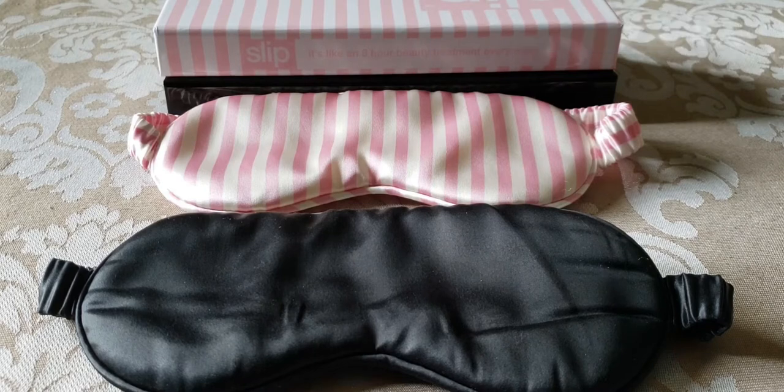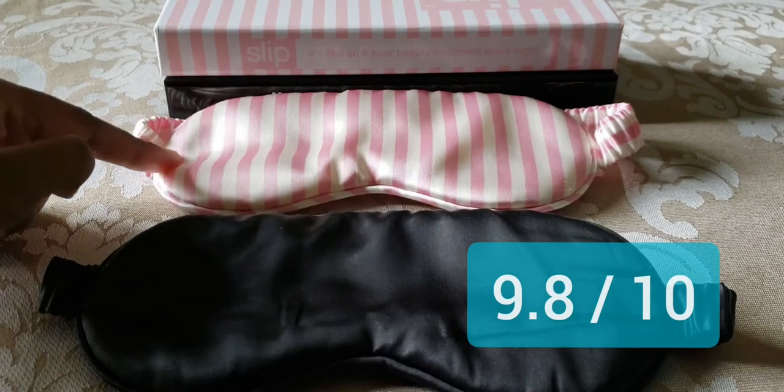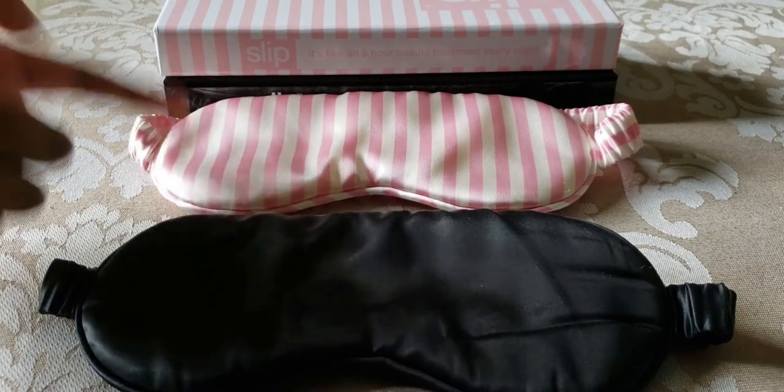Considering the price, quality, and functionality of these sleep masks, I would give the black one a 9.8 out of 10 and the Hollywood Hills one a 9.4 out of 10. I think they're both excellent sleep masks.